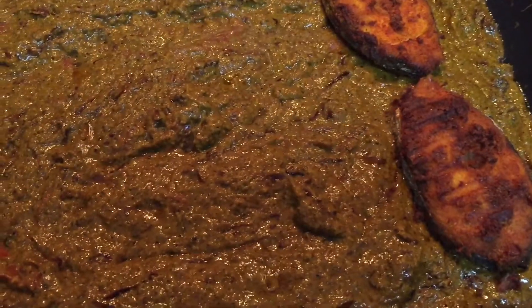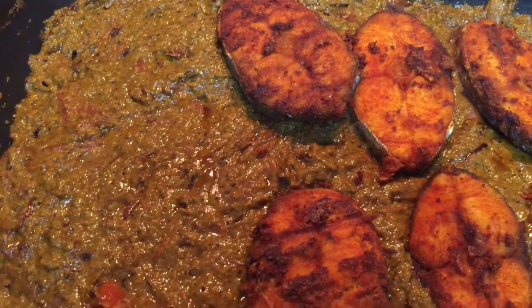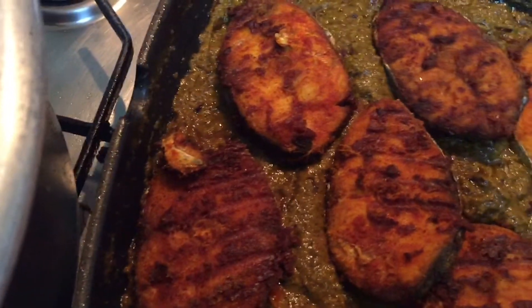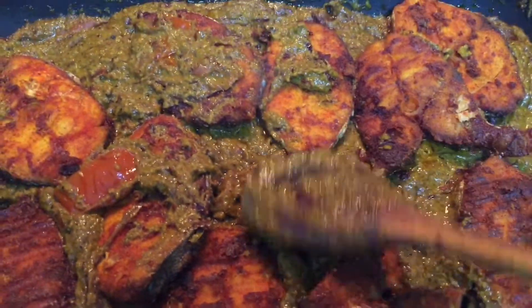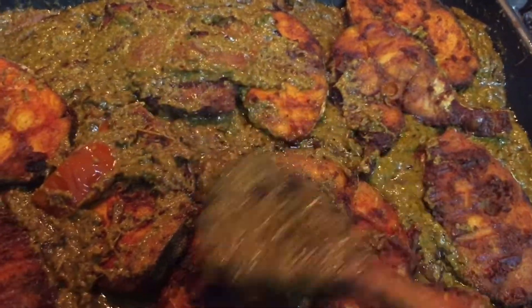Once you put the fish, reduce the flame to absolutely low and slow cook until the masalas are well incorporated. Just gently spoon some masala on top of the fish — don't stir vigorously. Cover and slow cook for another 15 minutes or so, then give it a flip so that the other side also gets all the masala properly.